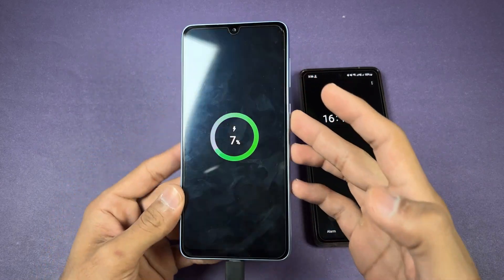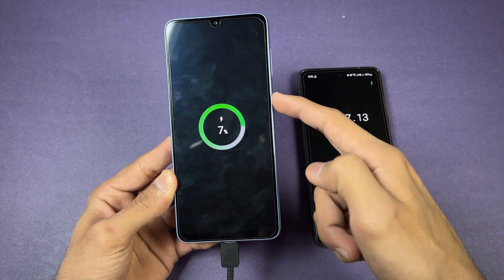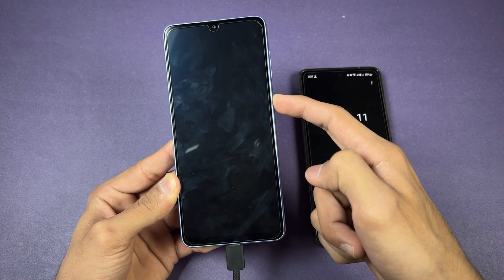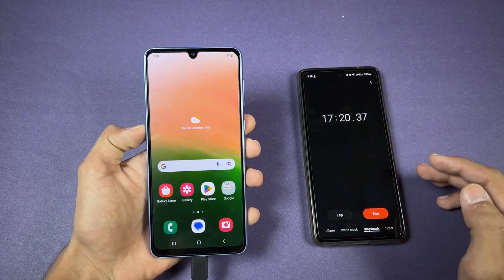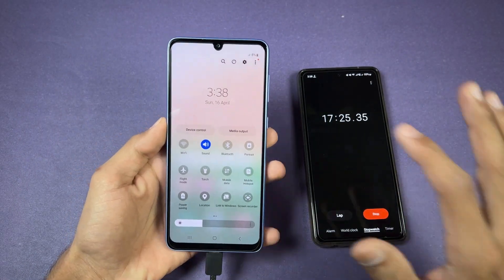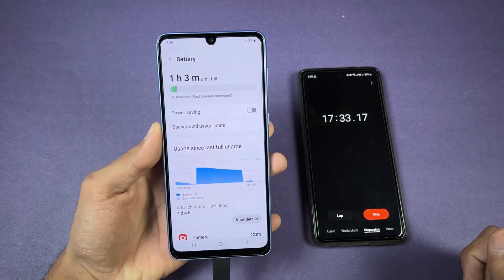Okay guys, 16 minutes is complete. The A33 is at only seven percent, which is really disappointing. Let me quickly boot this phone up — the phone is on, and every single thing is turned off: no Wi-Fi, no Bluetooth. You can see it says only 'fast charging.'